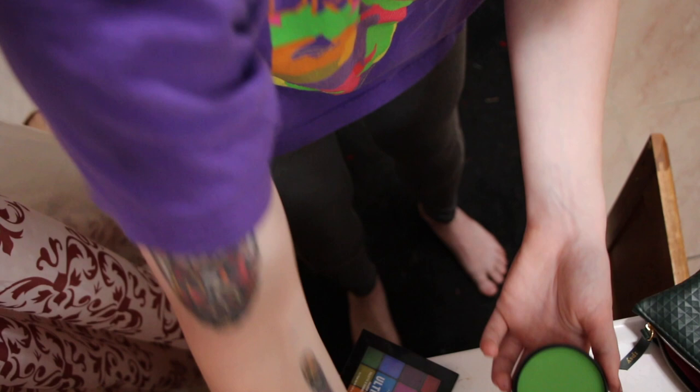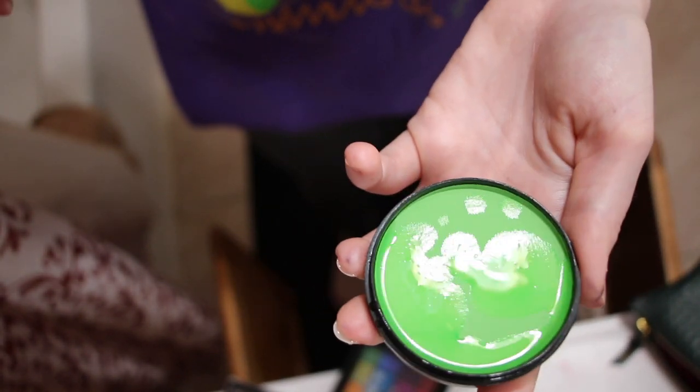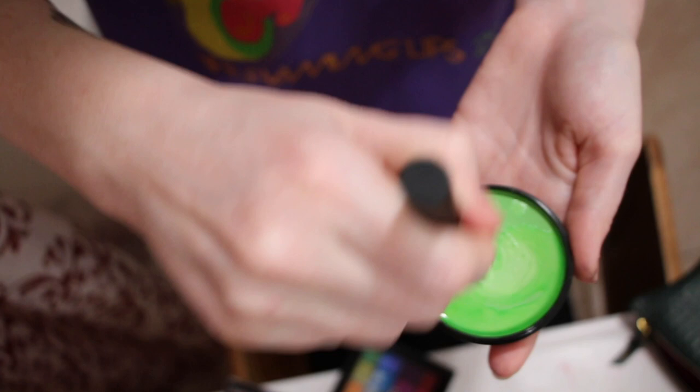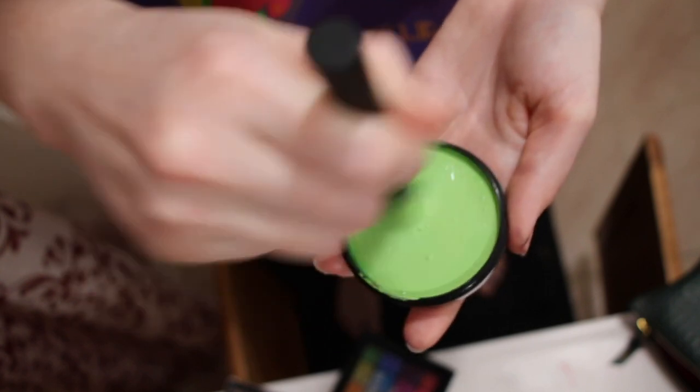My third tip: use slightly more water than you're expecting, and don't stop mixing until you have a very thick, paste-like consistency. I'm going to bring the camera down so you can see what it looks like when I'm mixing. I put some water on my brush, then use my fingertips to add a few drops of water into the pan, and then I start mixing the paint with the brush.